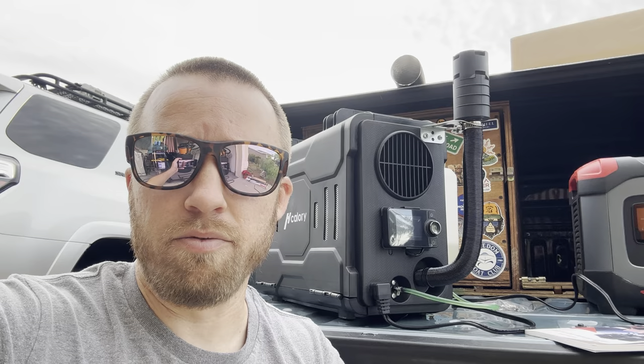Here are my thoughts on the Calorie diesel heater. Instructions: absolute garbage. There are a couple pictures and some screenshots that'll help you if you have a problem, but as far as assembling this thing, they're absolute garbage. The best thing is to just find a YouTube video of someone assembling it, and you can figure it out on your own – especially if you're mechanically inclined.